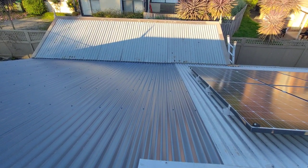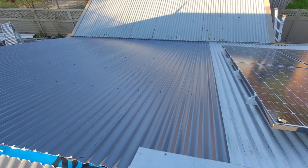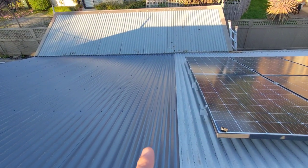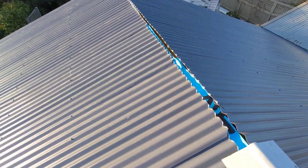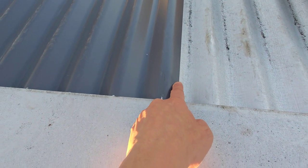Hey everyone, welcome to another video from Melbourne Gardener. Today I just wanted to show you the result of the first part of the re-roof. As you can see there's a color difference now — this is an ironstone color. It's really hard to see because the sun's shining, but hopefully you get an idea. This is zinc-a-loom and this is ironstone.